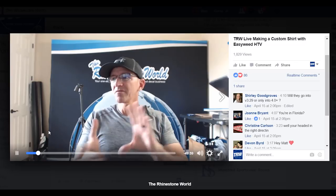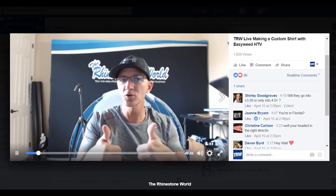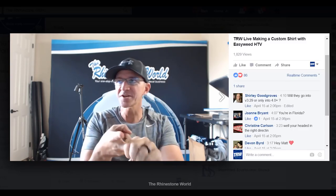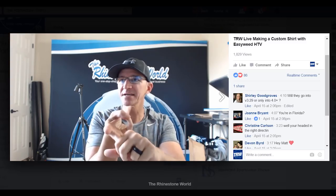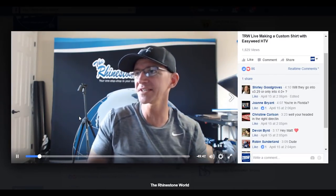I want to give you guys an idea of what I'm doing here, please ask questions. Can you guys do me a favor real quick while you're here — can you please share and like the Facebook Live right here, click the share, click the like, we'll get some more questions in here.